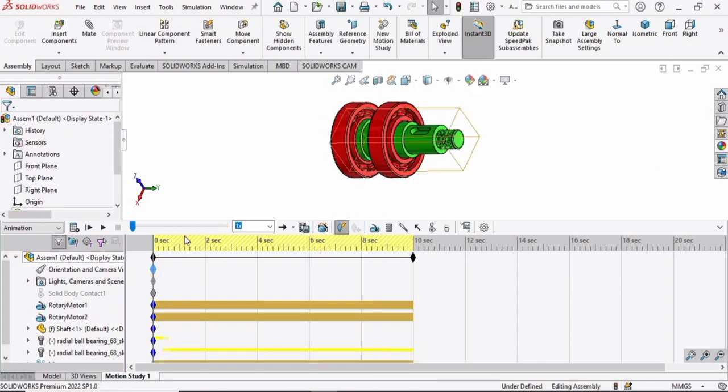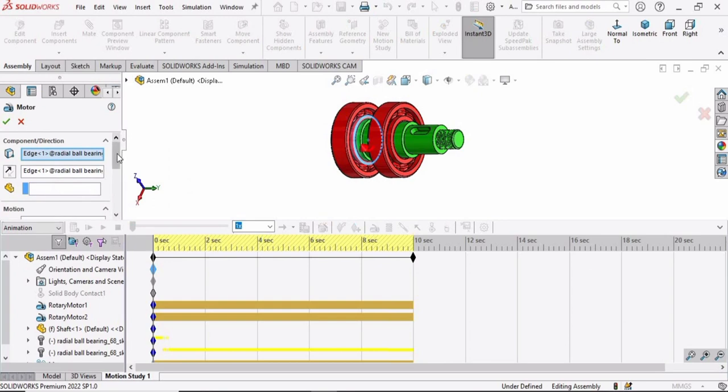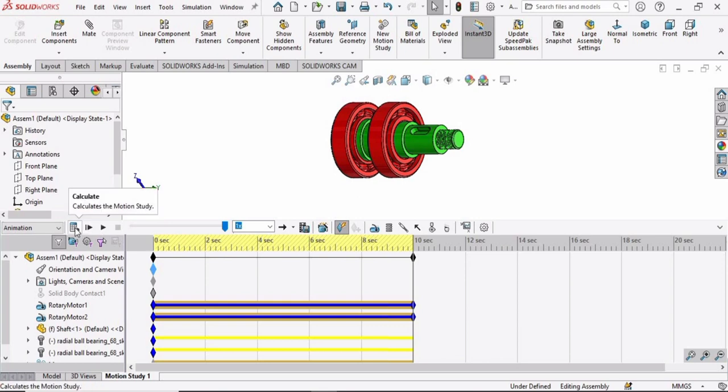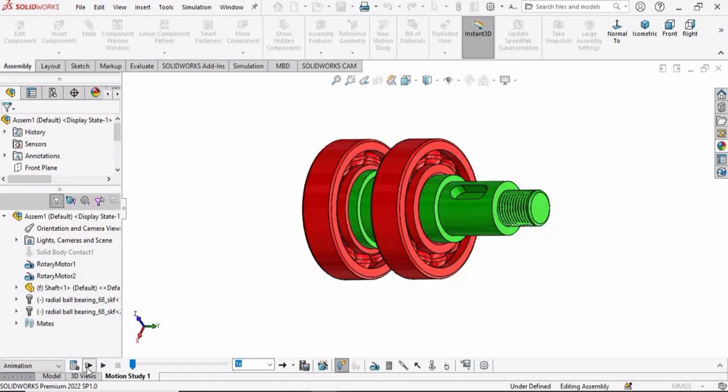Select the motor again and specify the direction for the other bearing. If you want to edit the feature, you can do so from here and adjust the speed. Then select the Calculate button and press Play to run the motion study. If you find this tutorial helpful, please hit the Like button and subscribe to the channel — thank you.